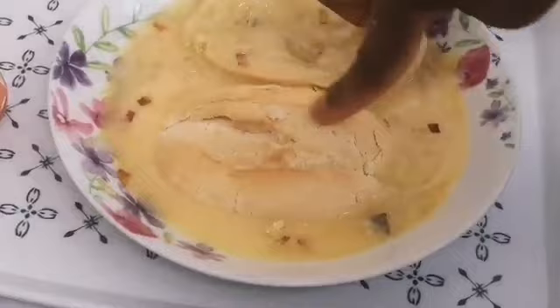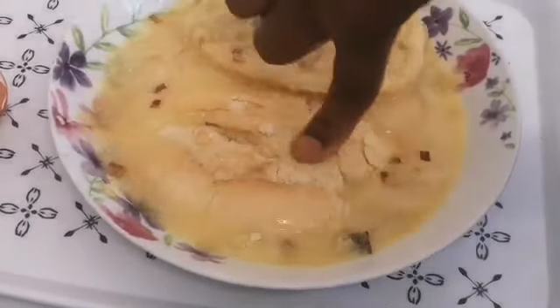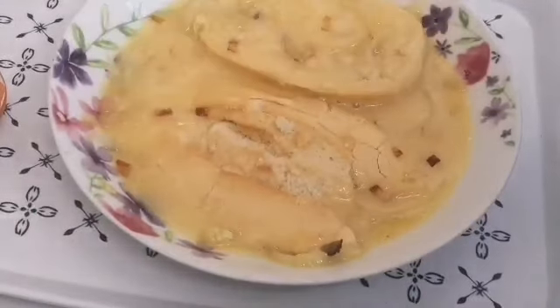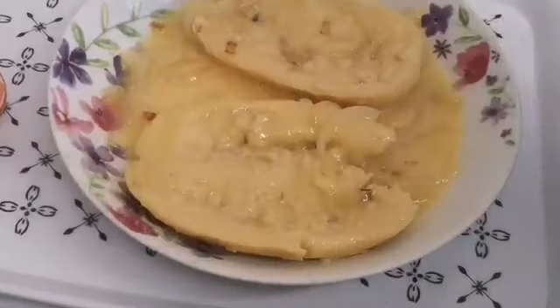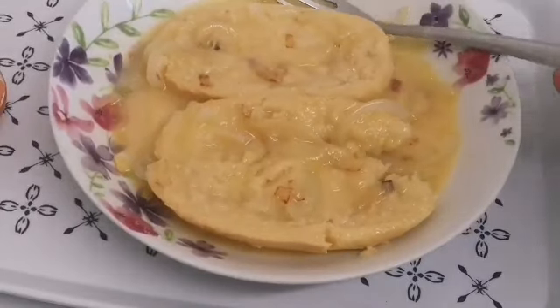If you don't want to go out during the week and you want to treat yourself on the weekend — like today is Saturday — make a breakfast like this, sit down on your sofa, cover yourself with a blanket, put on the TV, and enjoy yourself. You know what I mean?